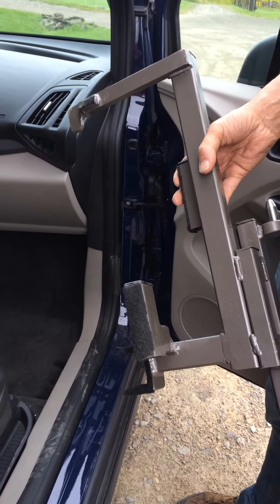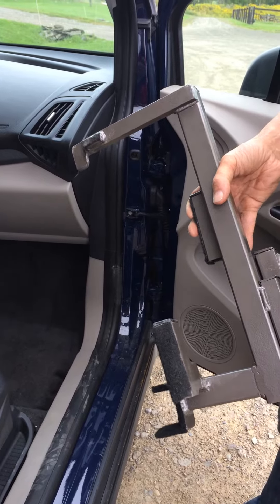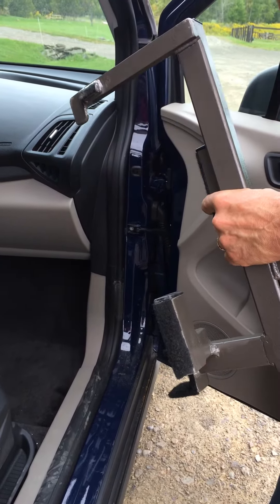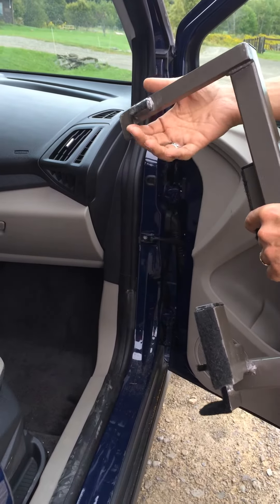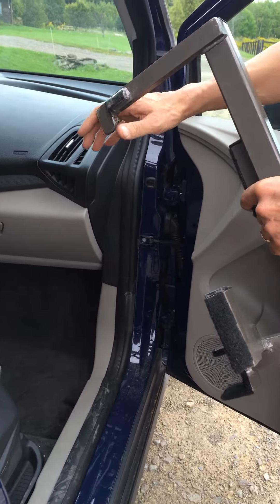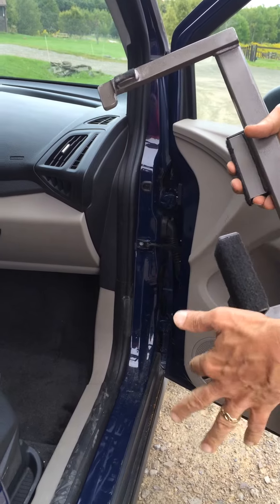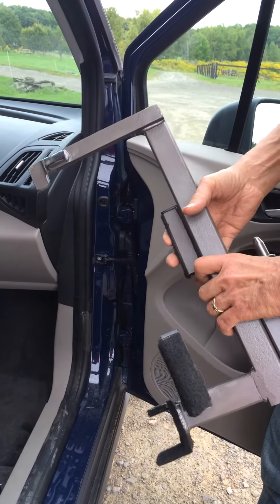This is the speedy bar for the multi-lift personal transfer lift system, shown in a Ford Transit Connect. The idea behind the speedy bar is that instead of modifying the vehicle and drilling holes and putting a bracket down in this area, we actually just lock into the hinge of the vehicle, which is a very strong area. The top of the speedy bar locks into the back of the top hinge, and the bottom locks into the bottom hinge.